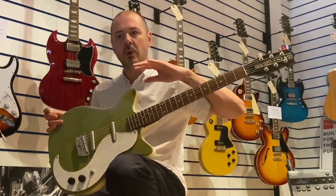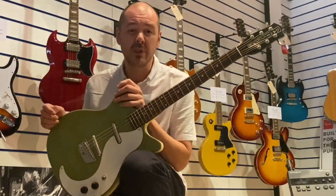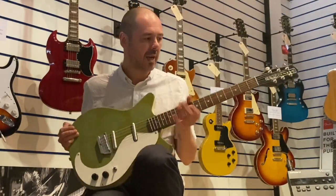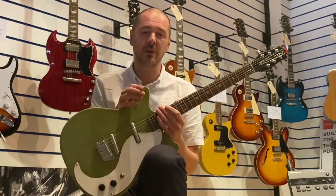This guitar for me is the one I kind of have lying around at home — that's what I'll pick up if I'm just watching telly and getting a bit bored. Very easy, dead comfortable to play, really slim neck, really lightweight, extremely versatile.